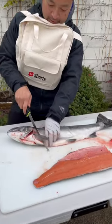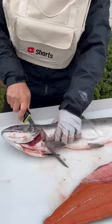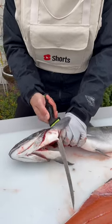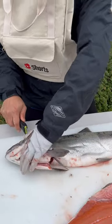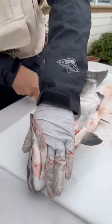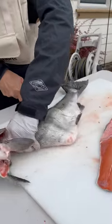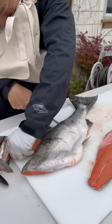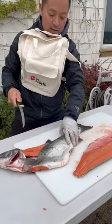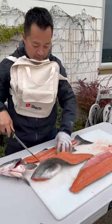We'll flip it over. 30 degree turn right there. Slice it up. Get the collar. Oh that one's flying. Turn it. Oh slippery. And voila. And there it is.